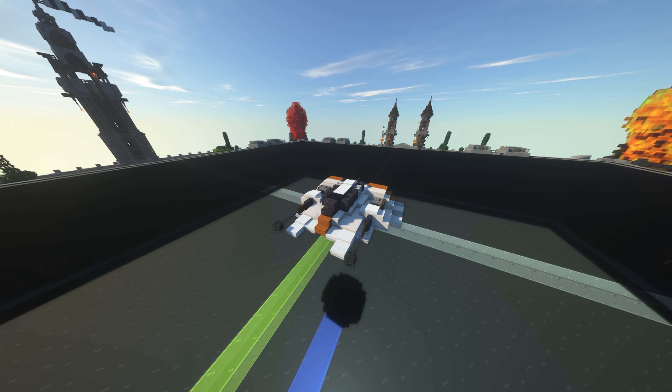Hey everyone, this is a tutorial on the Rebel Snow Speeder in 2-to-1 scale. The last time we did one of these was probably about 2019, and we also did a 1-to-1 version earlier this year.